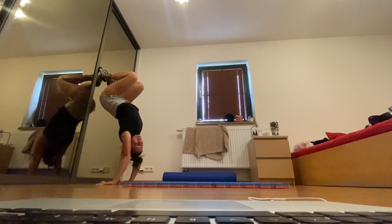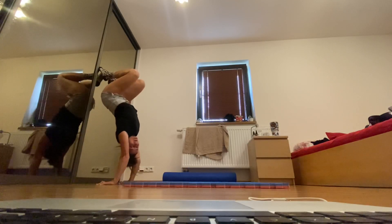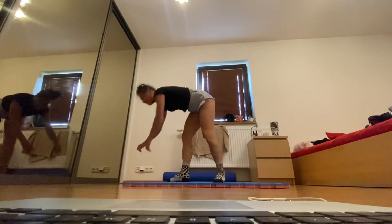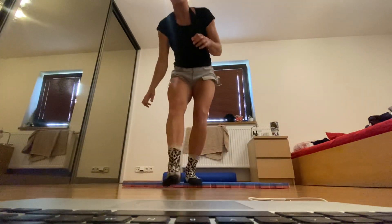That gets the same opening in the chest that we talked about. It feels quite nice to open the shoulders here, and you don't have to worry about balance.